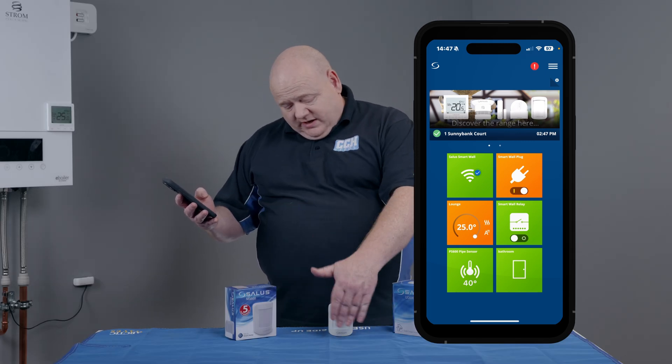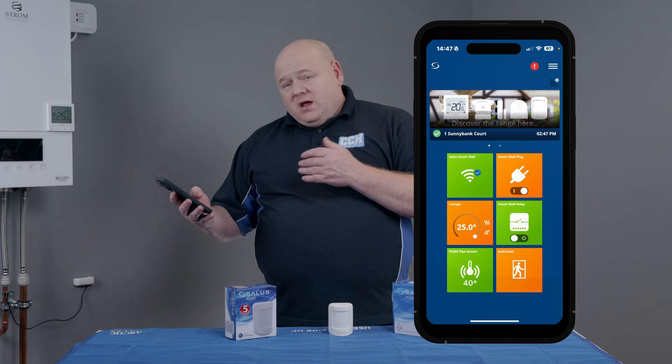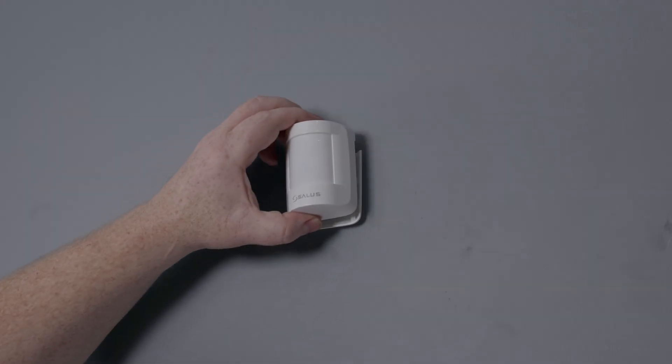We can see on the app now — if I move my hand across there we've got motion on there — and that completes the setup. We can now move the sensor to wherever we want to place it.